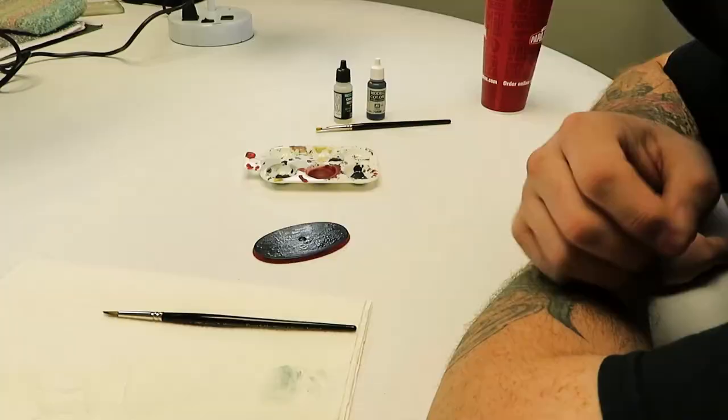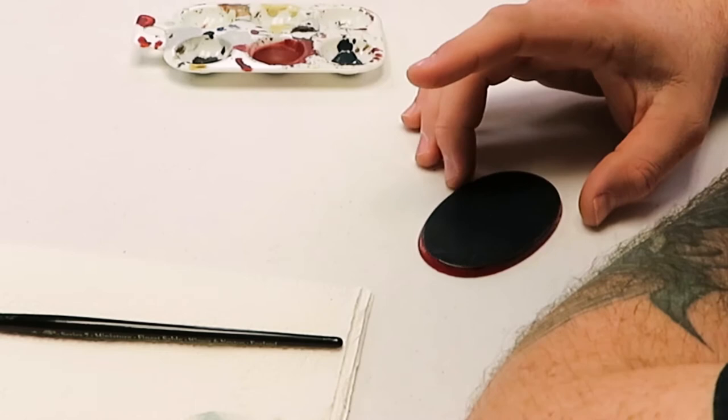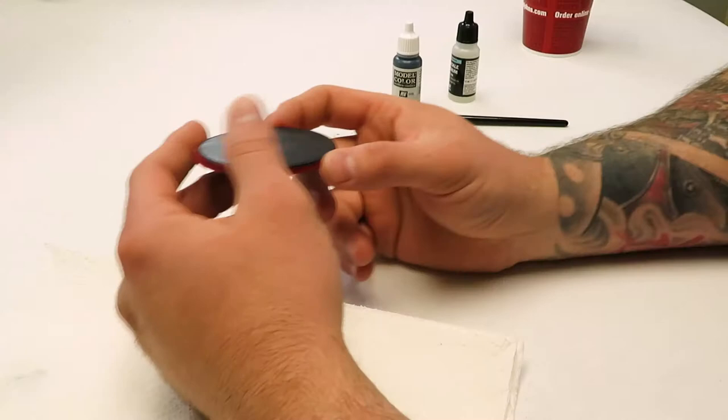There are a lot of applications you could use this for and it's all fun, but like I said, I just don't use it that often. This is just something fun for me to do for this video, so I'm glad to have the opportunity to play with the crackle medium a little bit. Now that our paint has dried and has had a chance to crack, you can see...